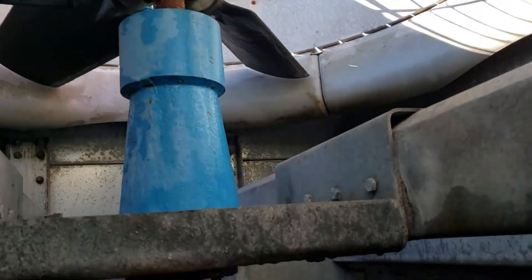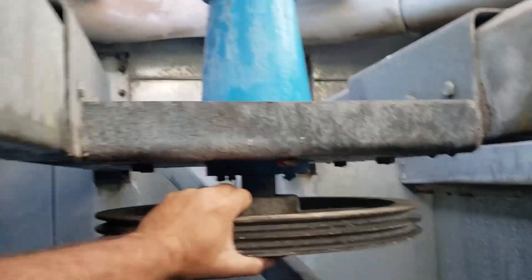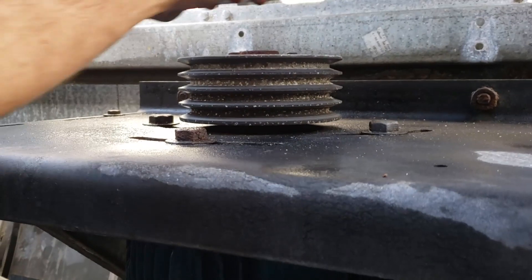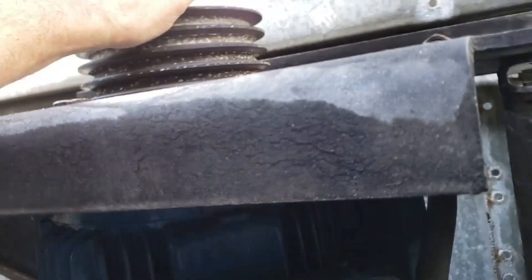I thought one of those might be going out again but these are pretty new actually and it's fine. No slop. However, this 25 horsepower motor is running both fans. Check out this shaft. I think that's on the side of being shot.